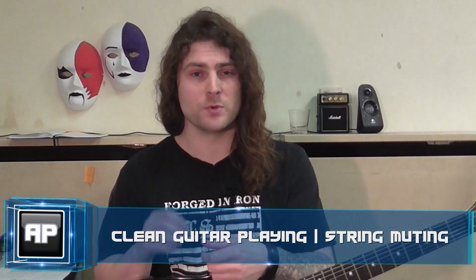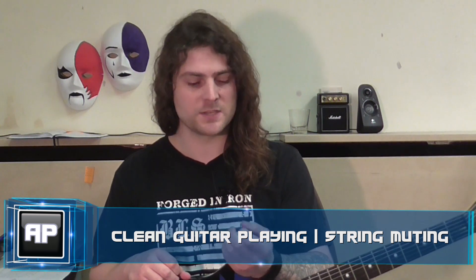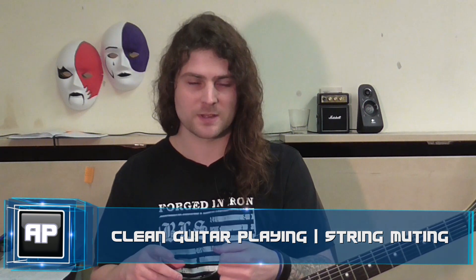It's where you use the fleshy parts of both of your hands to mute every single string except for the one that you're playing. And it's done in two ways: fretting hand muting and picking hand muting. I'm going to show you both of those, and then I'll give you a very basic exercise to tie it all together.